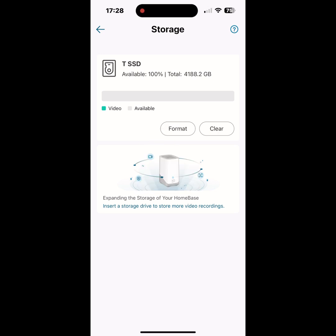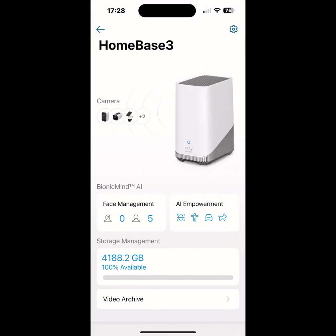As you can see, the available storage now shows 4188.2GB.